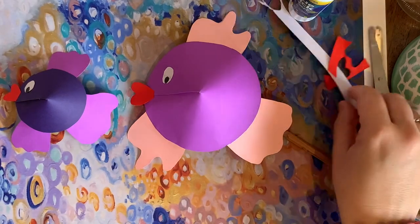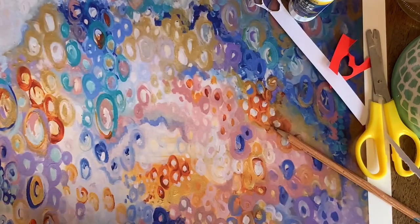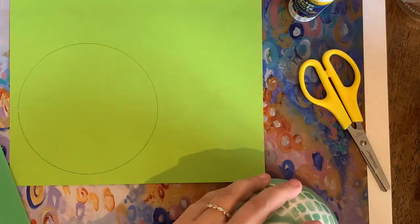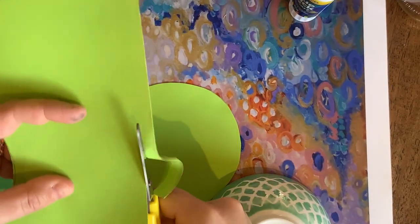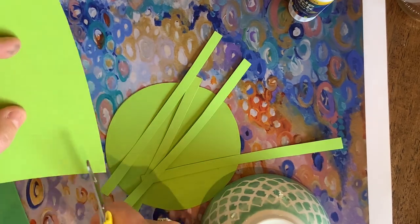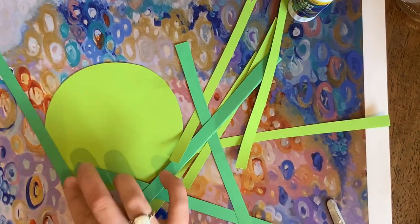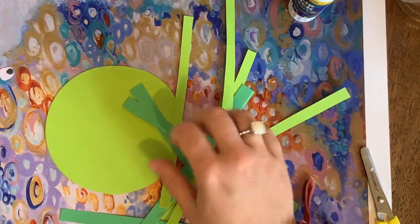That was under the sea creature number two. Now we're going to move on to our lucky last — a jellyfish. For the jellyfish's body, we need a big circle once again, and we also need some strips of paper — that's just a matter of cutting some straight lines. So I have a body and maybe seven or eight strips of paper, and now I'm going to turn it into a three-dimensional jellyfish.